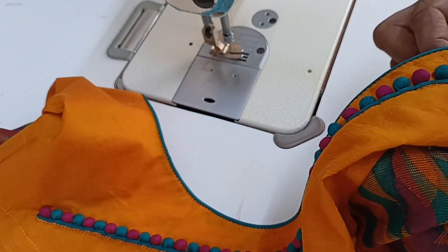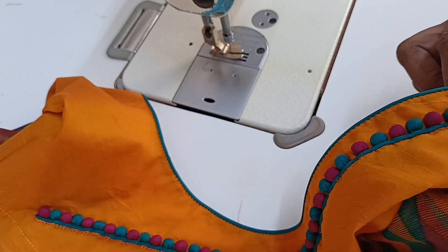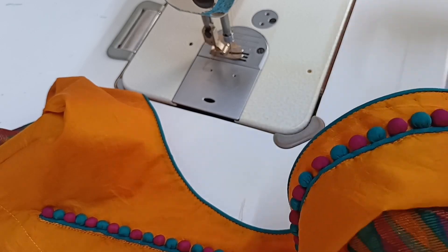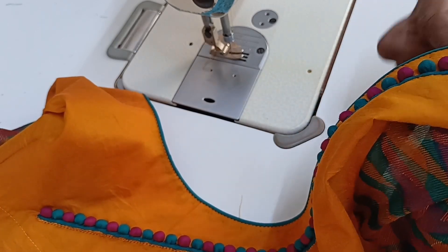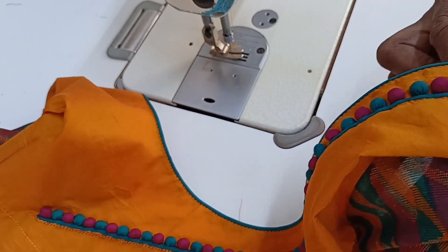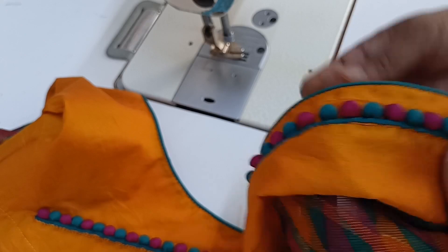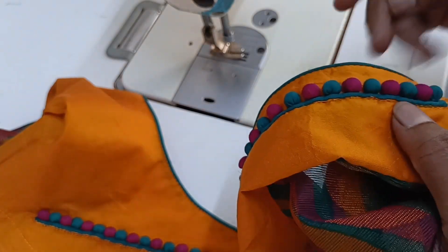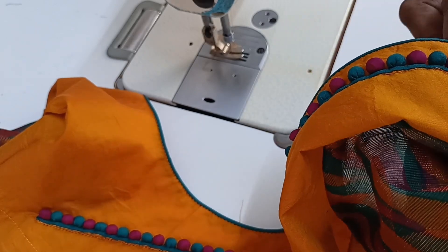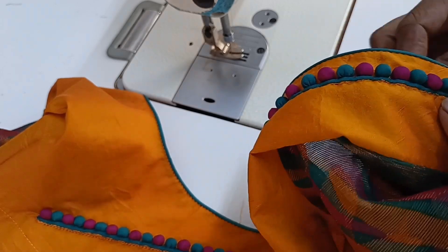When you make the material, you will put the cloth in your head. If you want to use the cloth, you will put it in your head. You can add a nice piping fill. It's neat.